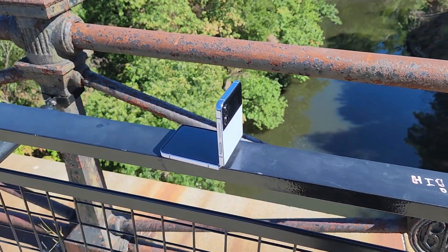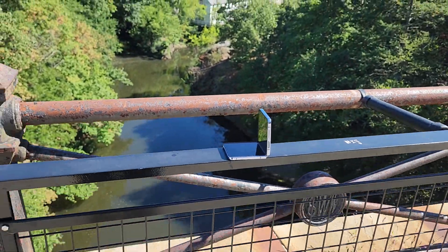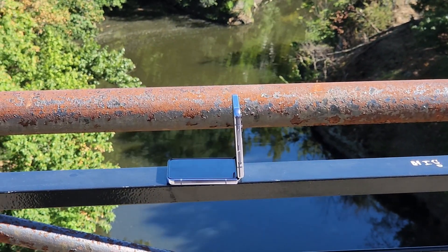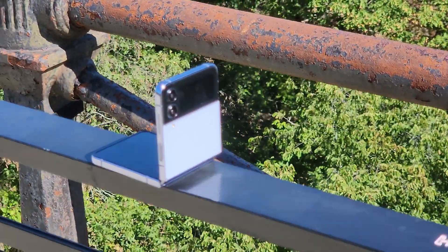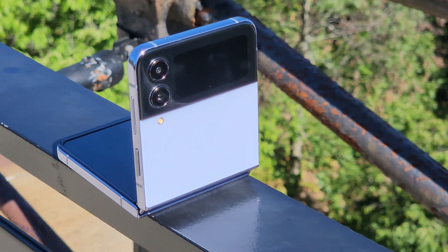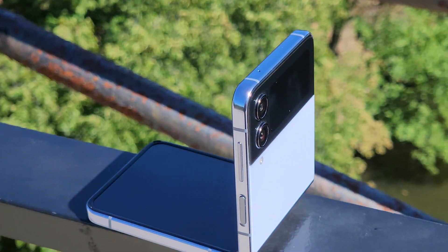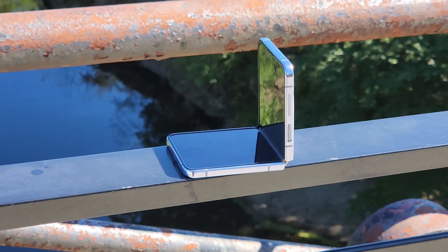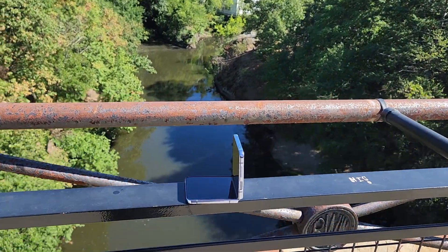Alright, there you guys have it — that is my full review of the Galaxy Z Flip 4. If you're looking for something new and stylish and like the ability to close the phone when you're not using it, I would recommend it. But if you want something safe, just stick with the iPhone or the regular Galaxy — can't really go wrong with those. This is progress in the making, and I'm curious to see how these folding phones develop throughout the years. Let me know what you guys think about the Galaxy Z Flip 4. Thanks for watching, please like and subscribe, and see you guys next time.